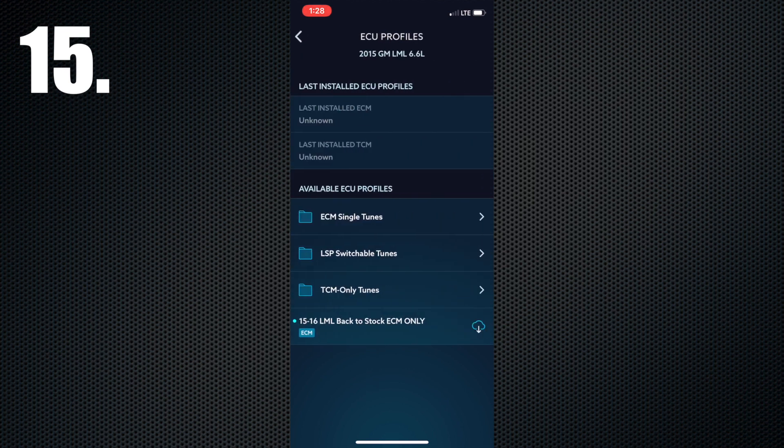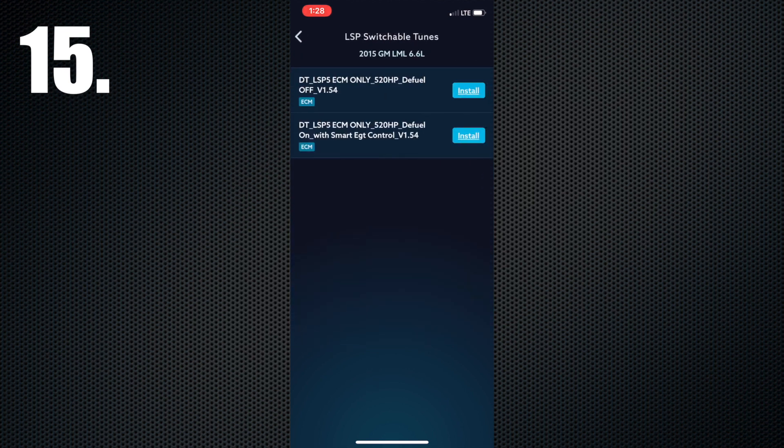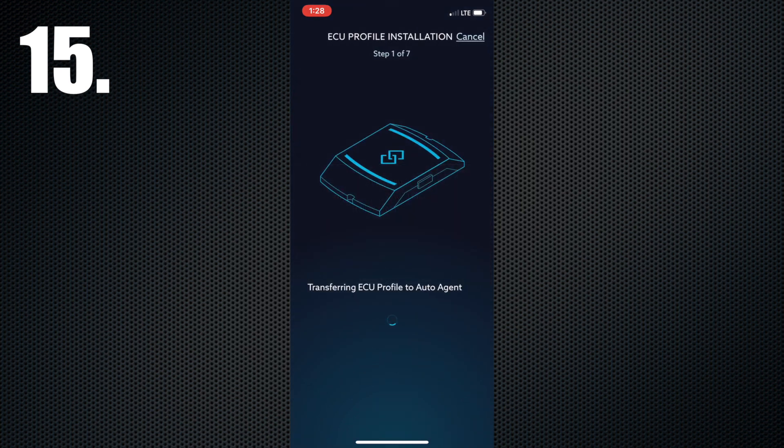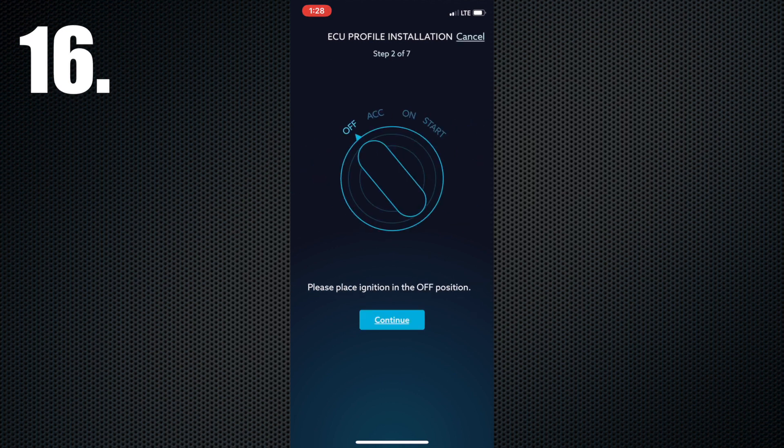Step 15: Select the ECU Profile that matches your truck's setup. Step 16: Follow the app's instructions to turn the key on and off at the appropriate times.